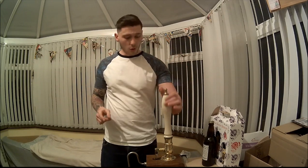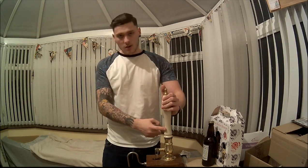I'll take you through that, show you how I'm going to hook up the beer and then pull the first pint through the beer engine.